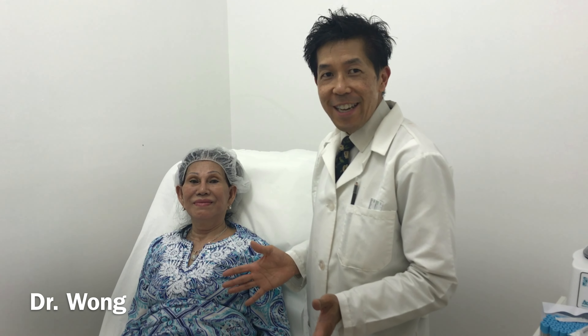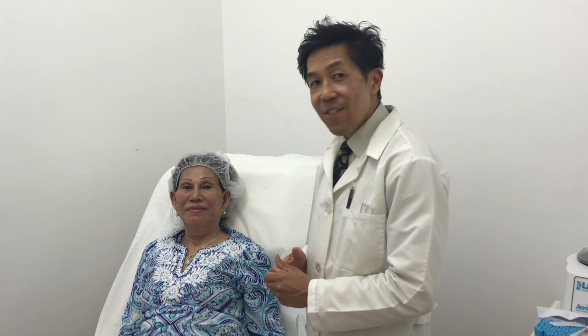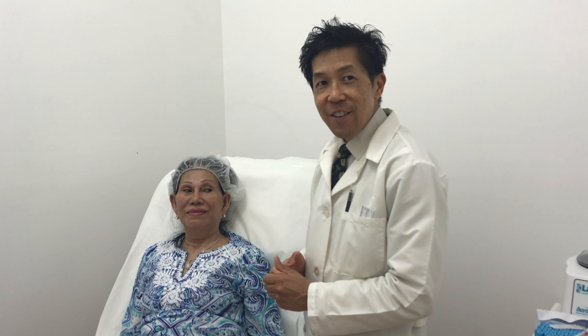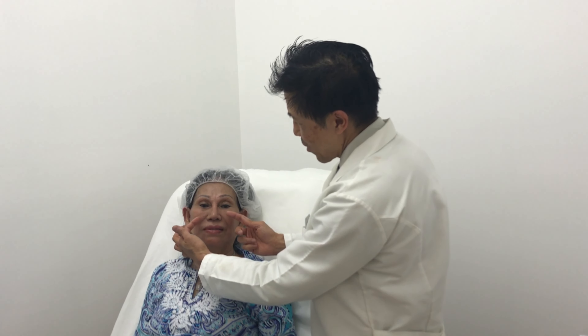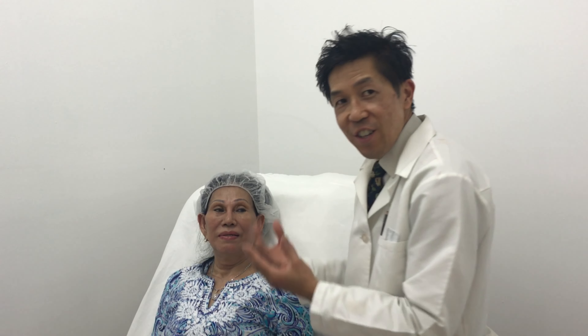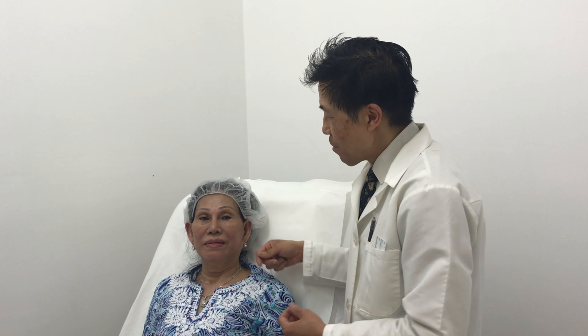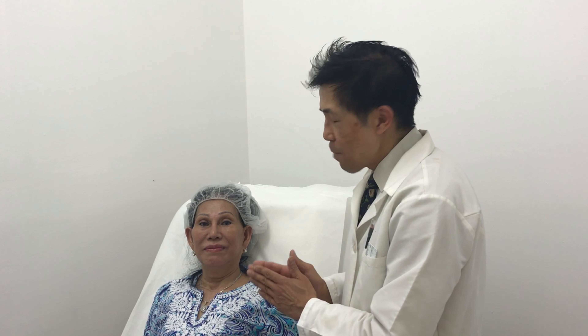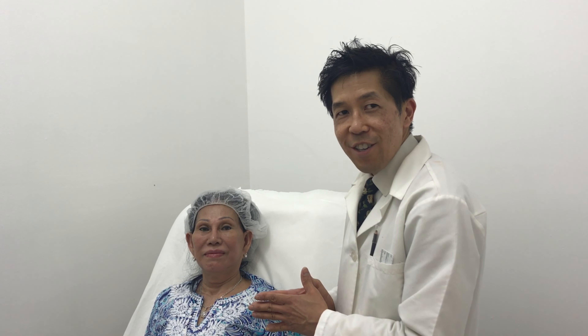Welcome to Lavish Laser. Today we are demonstrating on this patient who wants to have the Novathreads facelift. She requested that her nasolabial folds be filled in plus the angle of her jaw to be sharper. So those are the two major areas we're going to be demonstrating today with the Novathreads. Before we begin, we're going to measure her and use the appropriate threads.